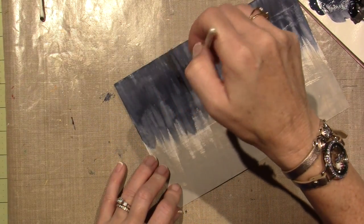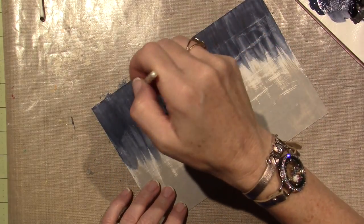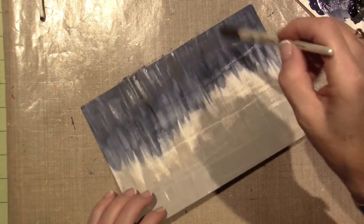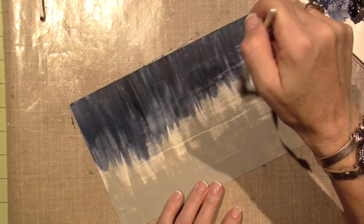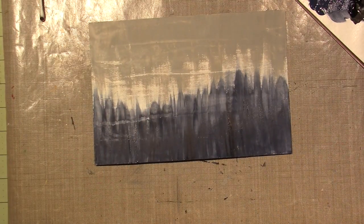I turned my brush sideways, creating some more striations - I don't want to change the flow because I liked that effect. This is how you mess up your brushes for sure - this type of painting isn't what I'm used to, but you can just use old grungy brushes. I kind of like it - it gives it a different look. I kind of want to do it to the top too.